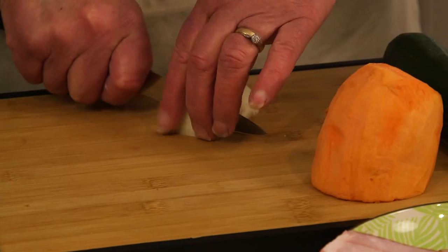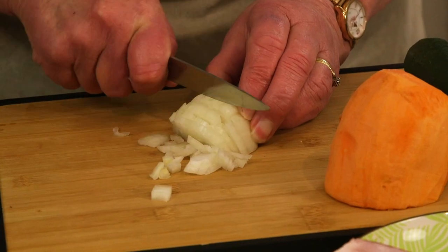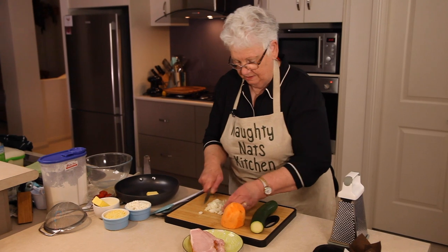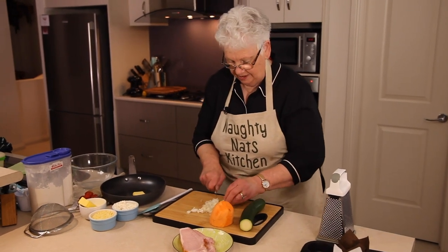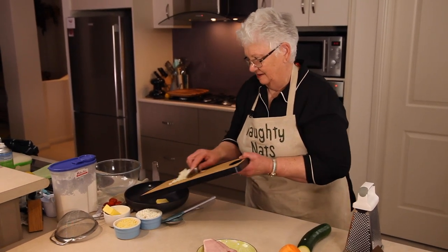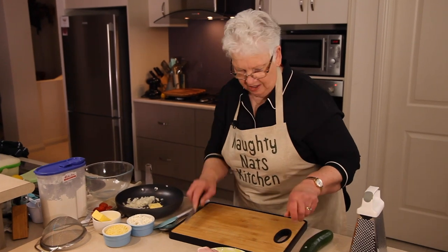So I'll chop the onions. I need to go and have some lessons from somebody professional on how to chop onions, but at least I haven't chopped my finger off yet. So into our frying pan with our onion.